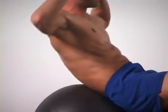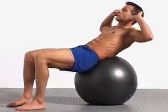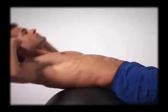Crunches are the most common of all abdominal exercises, but unfortunately are often performed incorrectly with poor results. Crunches on the Swiss ball offer several advantages over more conventional methods and machines. Using the ball facilitates full flexion and extension of your spine, thereby training your abdominals through a full range of motion.